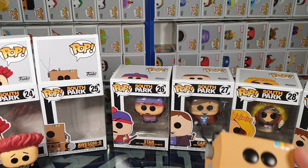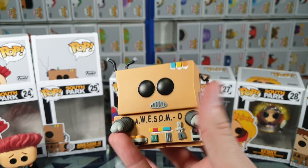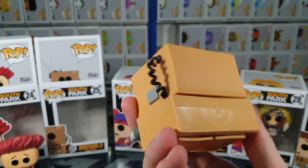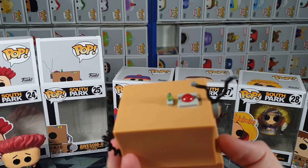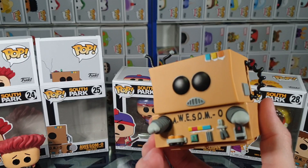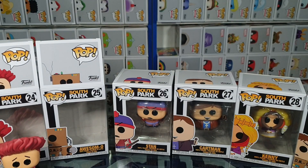Here we have the big boy — Awesome-o. Looking nice and awesome. The rest is fairly plain, but I mean, he's a cardboard robot, you can't really expect much else. Awesome — unintended that time.